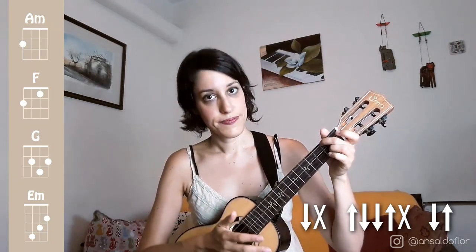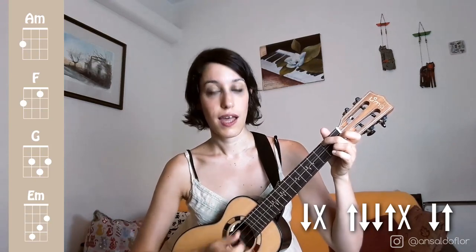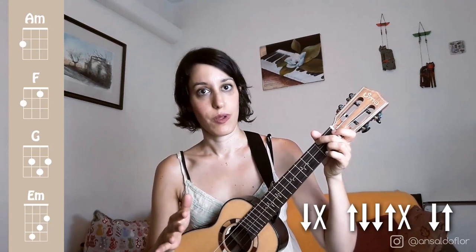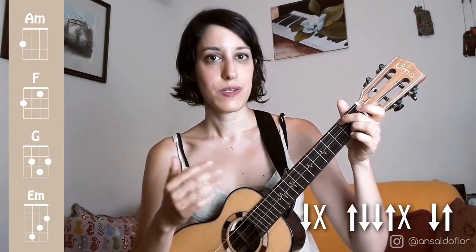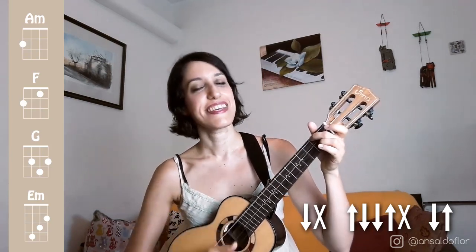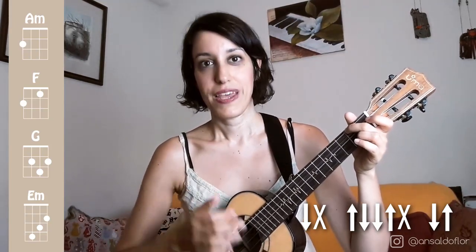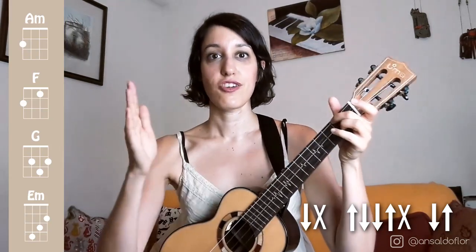The 2nd part is: up, down, down, up, chuck, up, down, down, up, chuck, up, down, up, chuck, up, down, up, chuck. We can replace the word 'down' with 'T', 'up' with 'U', and the chuck with 'ch'. The 3rd part of the strumming pattern has two actions, like the first part. So we have two parts of two actions and a middle part that is larger than those parts.